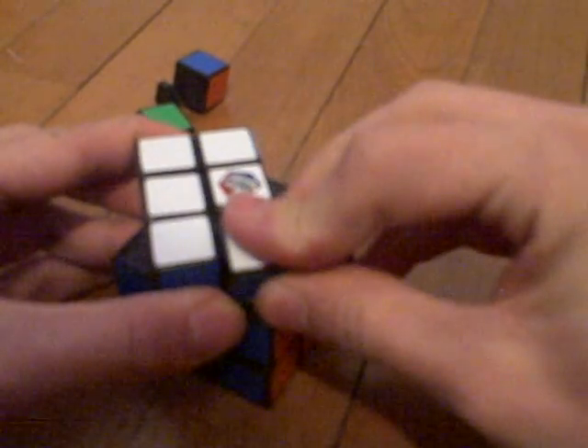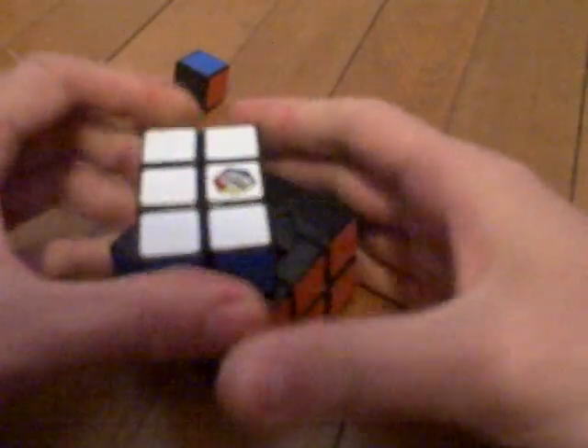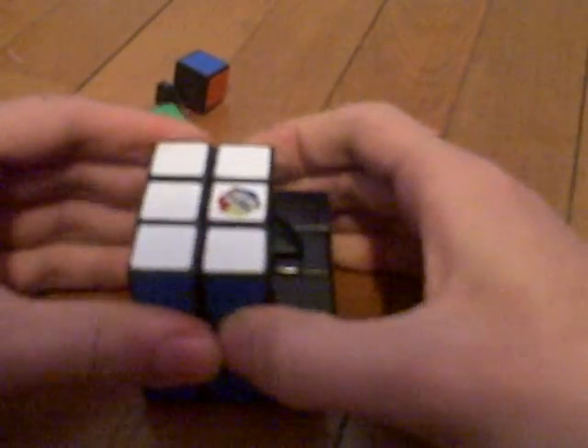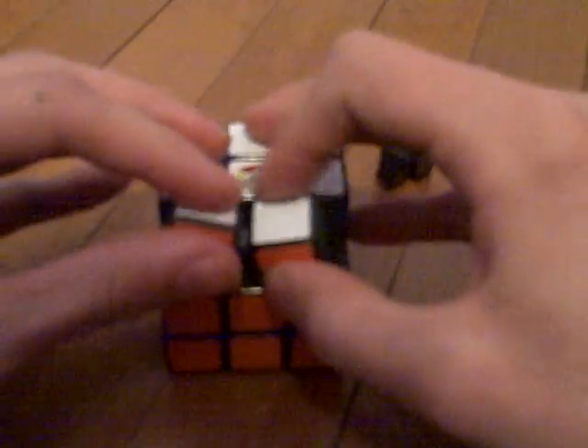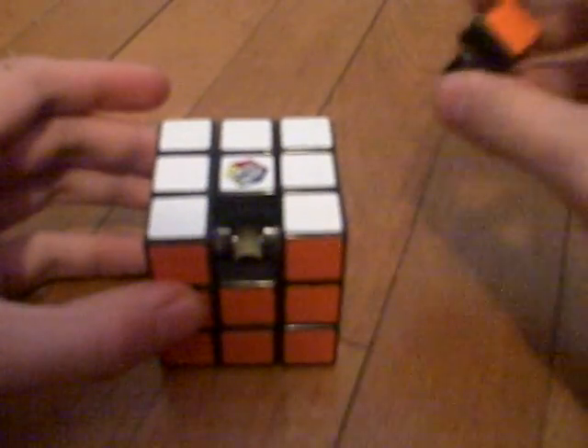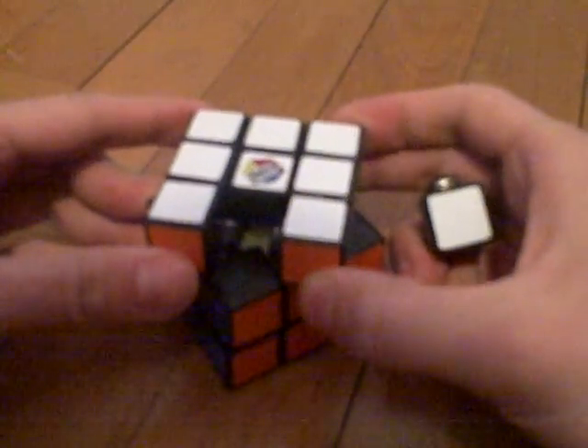Here we go — white and blue. And there we go. It's harder to put them in than to take them out, definitely. Now we've got just the corner pieces to worry about. And then go like that. Last piece is our center piece — I always save that one for last since it's easiest to get that one in last.